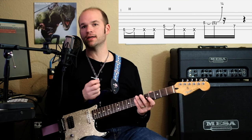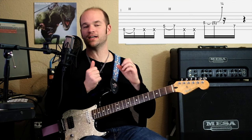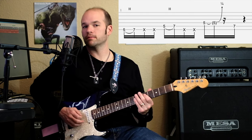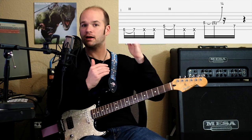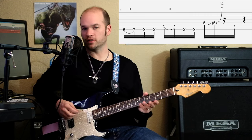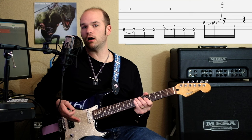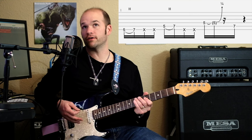Now, when you do a quarter-step bend, almost nobody does the quarter-step bend instantly. It's usually like there's a little delay to it, so that's really important to get that feel. And then we just resolve to E on the seventh fret of the fifth string.